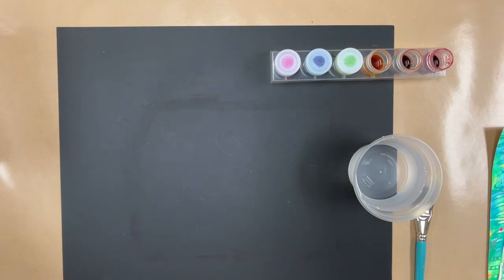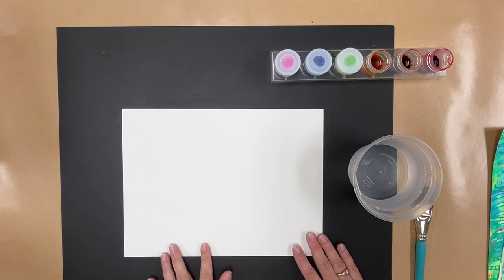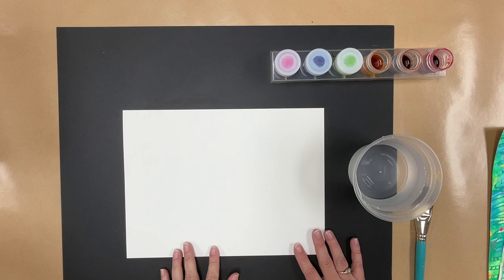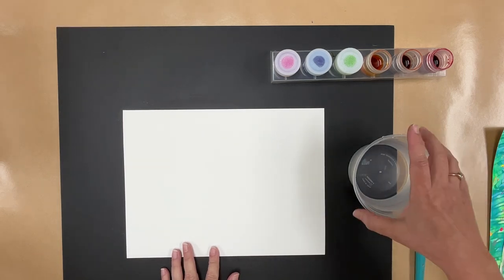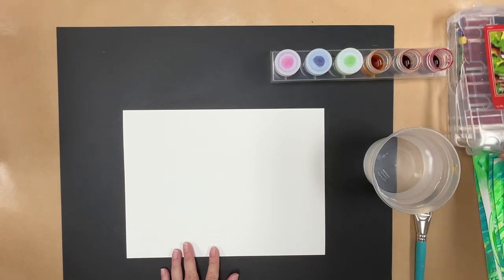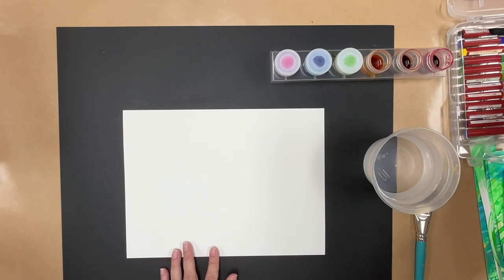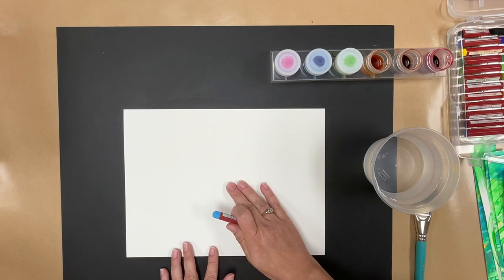To begin, everybody is going to get a piece of watercolor paper. We're going to do two pieces of painted paper and I'm going to show you how to do the first one. First, you're going to write your name somewhere on the back so you can keep track of whose is whose. We're going to do watercolor resist using oil pastels. Get your chunky oil pastels and we're just going to make shapes and lines on our paper.